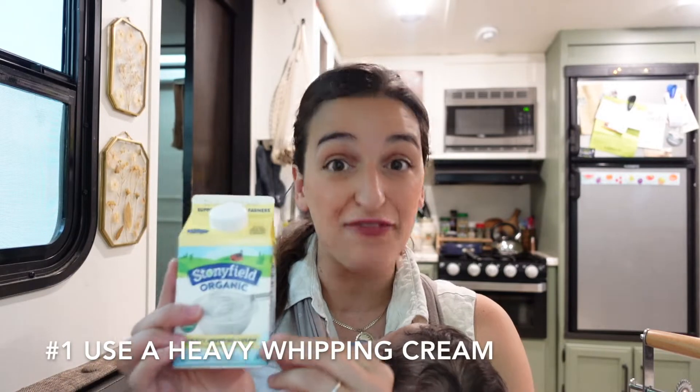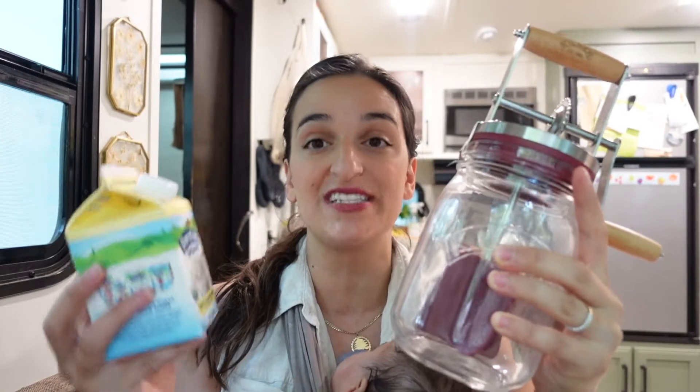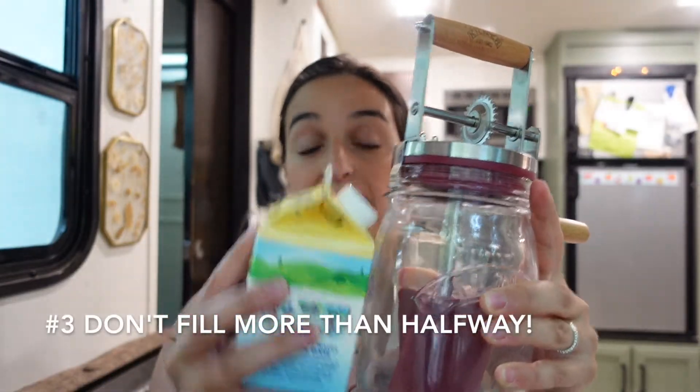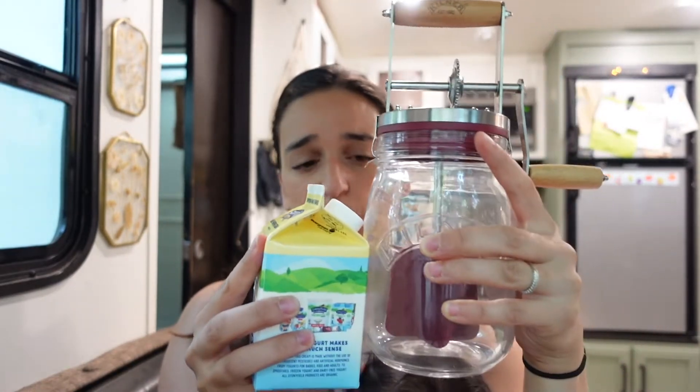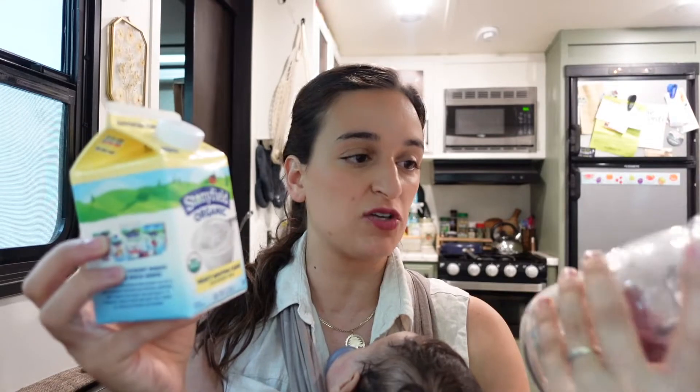A few things I've learned right off the bat: number one, you want to use heavy whipping cream. Number two, before you start churning, you want to make sure the whipping cream is not ice cold and not warm — having either of those is gonna kind of ruin it. You want it to be room temperature. Also, if you're making butter in a jar, don't fill it more than half full because it won't allow room for the butter to form. This is just one pint of cream, so let's see how it works. Hit the like button and subscribe!